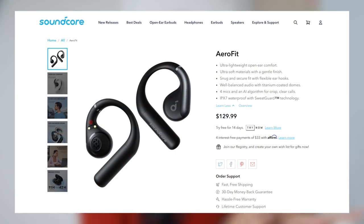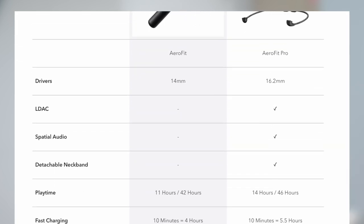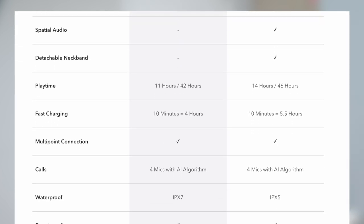For both the Aerofits, I have yet to find an issue with pairing, audio dropouts, or connectivity in general. And while there is no gaming mode, daily music and video use is perfectly fine. Last but not least, I found both Aerofits to have great microphone quality and noise reduction, just like what you'd expect from Soundcore. For the past month, I've been using these a ton for my online meetings and calls.